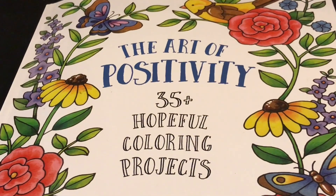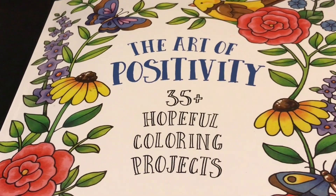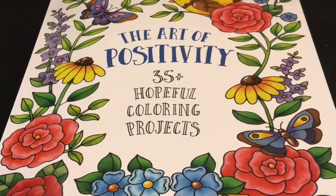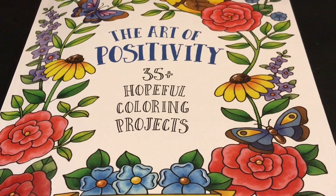Hi my awesome friends. Guess what time it is. Yes it is - it's coloring party with friends! Oh I love doing this so much. I love being with my awesome coloring buddies and thank you guys so much for stopping by.